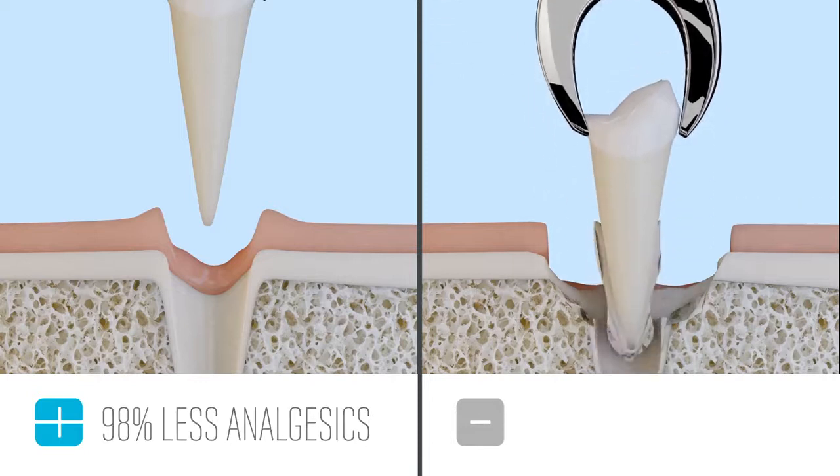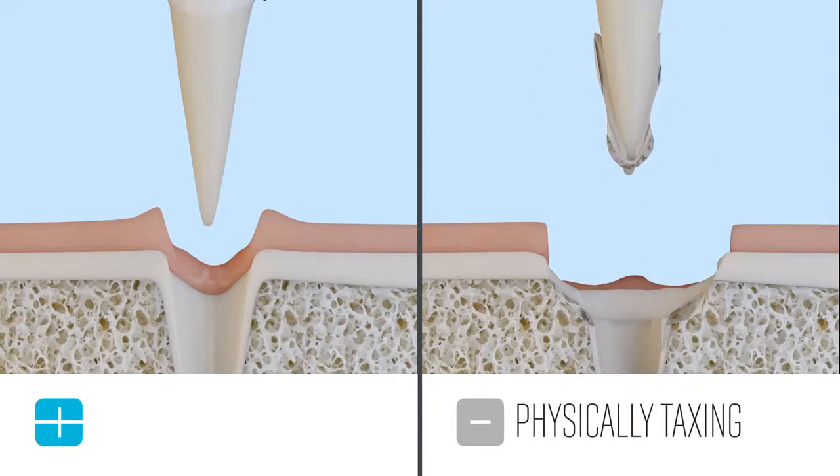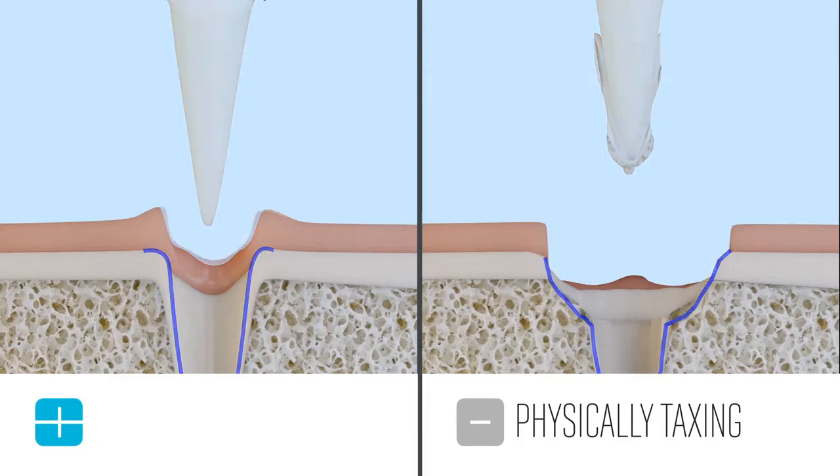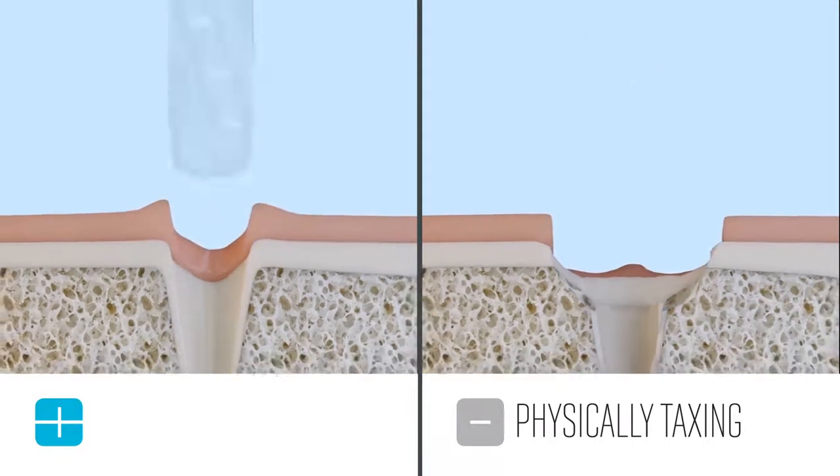Traditional extractions with forceps can also be physically taxing on dentists, whereas CUBE extractions require very little force. Each tip works like a powered periotome for a speedy procedure.